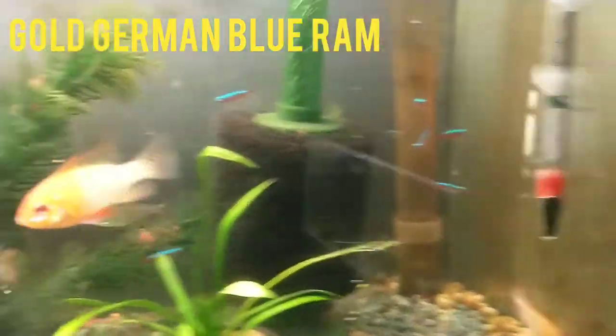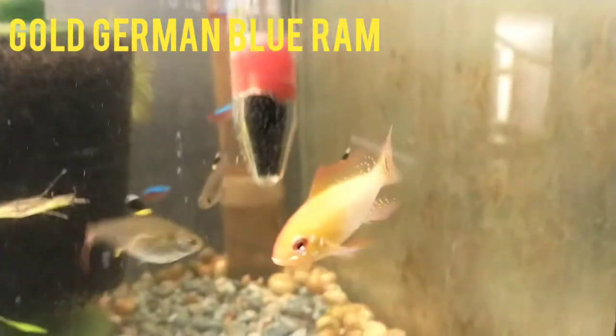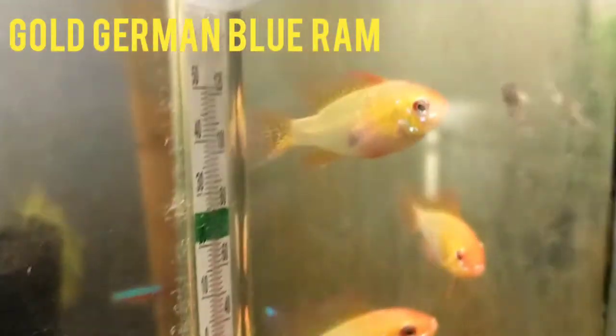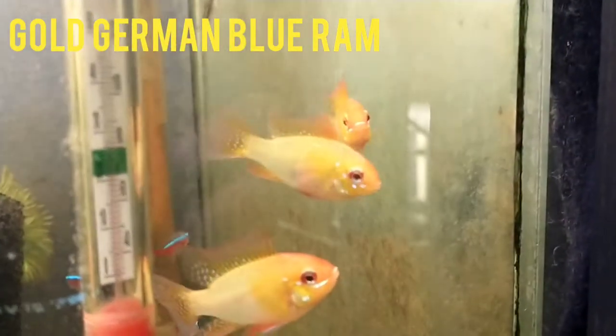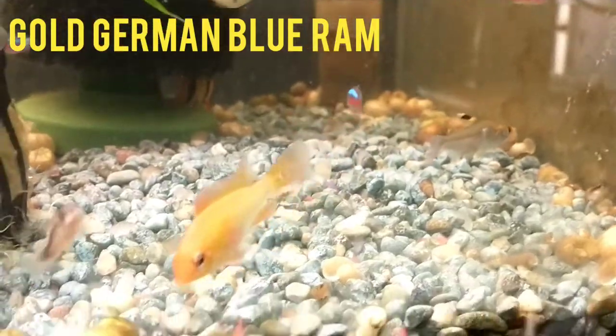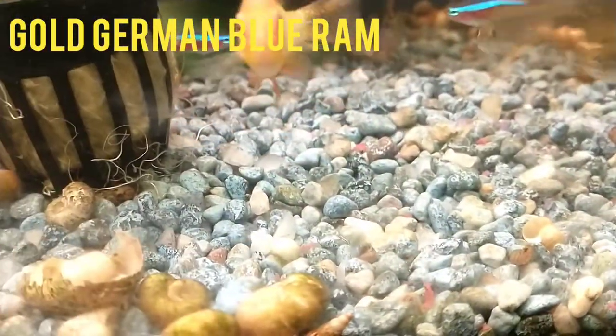There are also three gold rams. You can see the largest male here — I believe I have two males. Here's the other gold ram male, and then one female. This is definitely a female; you can tell by her plump pink belly. It's an indication that she's close to breeding condition, and the pink belly is a very good giveaway that a ram is female. It's a little harder to notice on the gold ram but it's still pretty obvious.